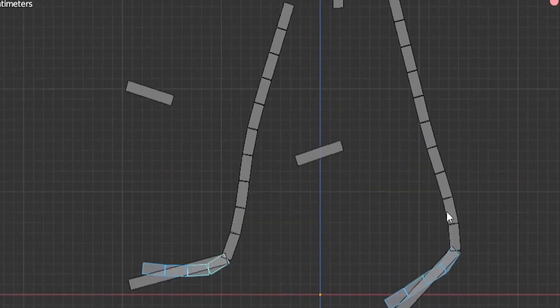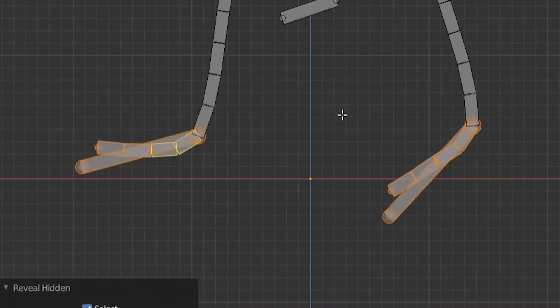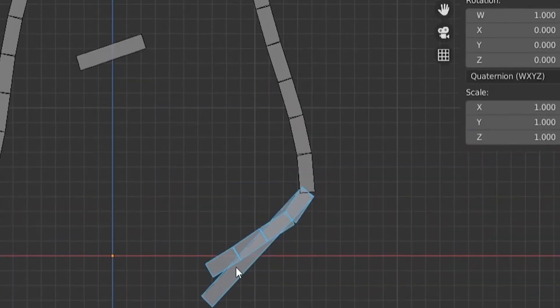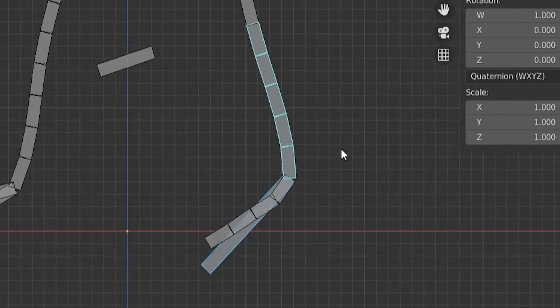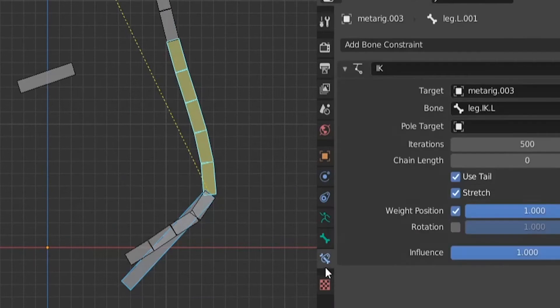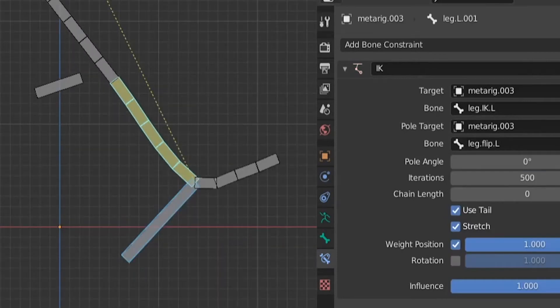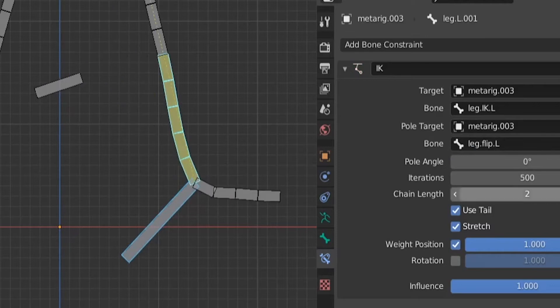Now we go to pose mode and start adding inverse kinematics. Unhide them with Alt+H, go to pose mode, select your IK bone, then shift-click the leg bone, and Ctrl+Shift+C to add inverse kinematics. Then add the second bone — the pole target bone — which will be our flip-left bone.